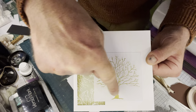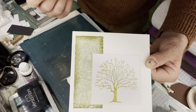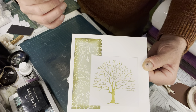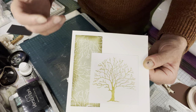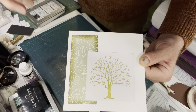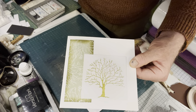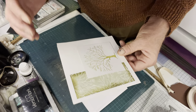We have a resist technique going down the side here and obviously the main image of the tree. The reason I've chosen this particular card is that sometimes we need a card to send which is not for a special occasion like birthdays, Christmas, anniversaries - we might just want to send a card to say just thinking of you, or just a note, or to arrange a dinner date or a meeting - something less formal that's not a special occasion.